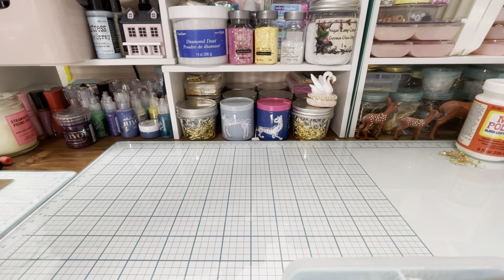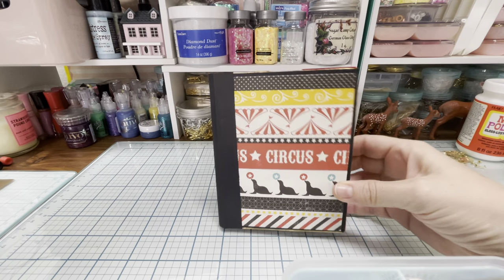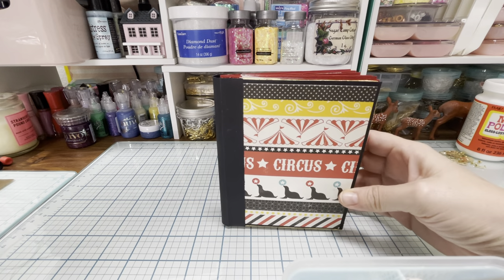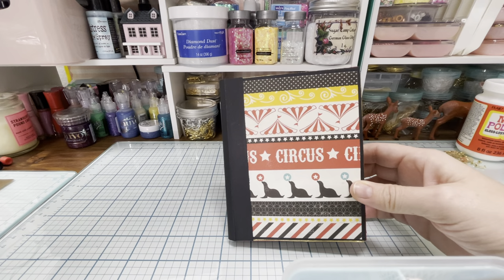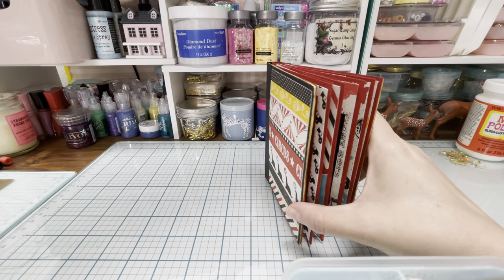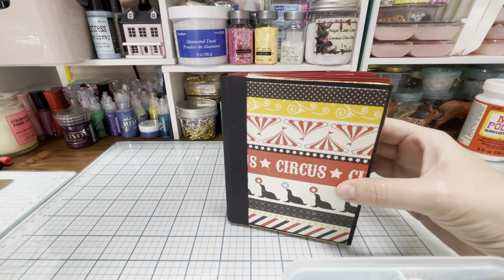Let me start off with the album first. Here's the album and I didn't do any decorating on the front of the album. I thought the paper was really busy. And also, you guys know how sometimes I just like to leave things for other people to decide if they want to decorate it or not, because there's plenty of decorations inside here and it only closes this far. So I thought I didn't want to also make it bulky on the outside.